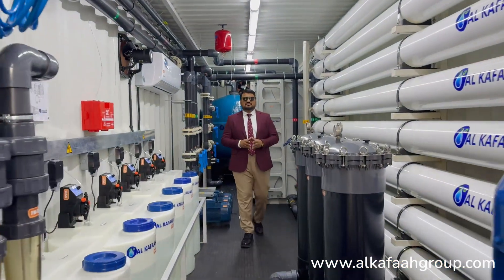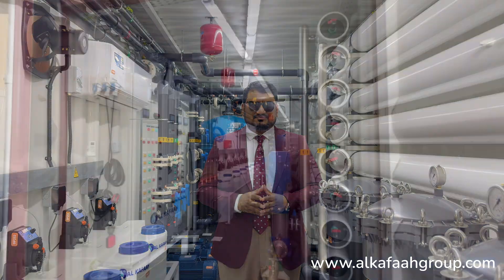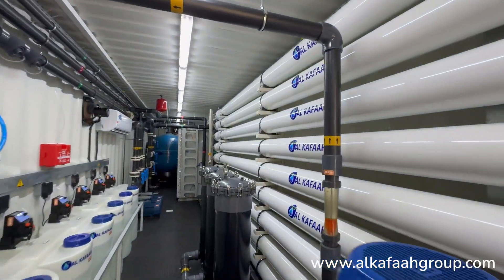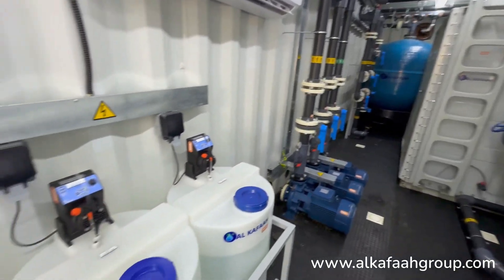Welcome to Alkafar's headquarters located in the United Arab Emirates. I am inside a containerized brackish water reverse osmosis unit. This industrial brackish water RO plant is built for a large-scale copper mining operation and is designed to produce permeate that adheres to industrial standards.